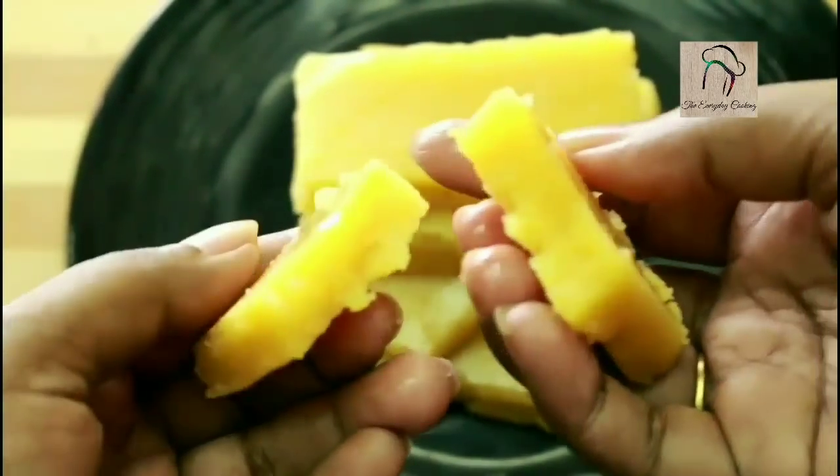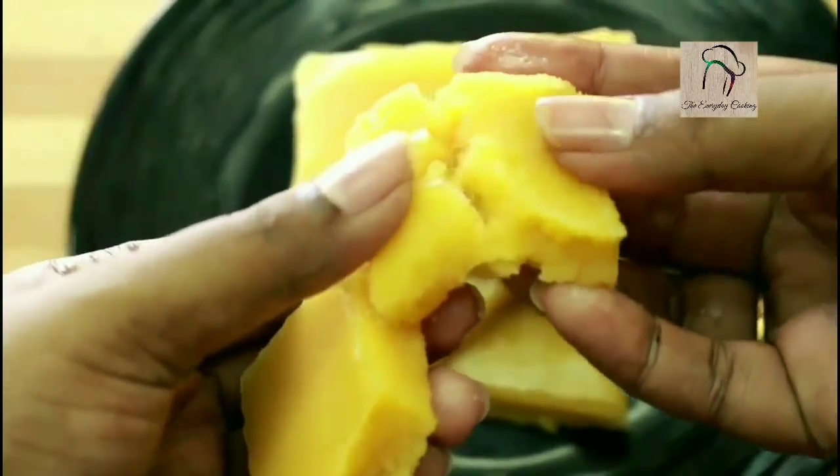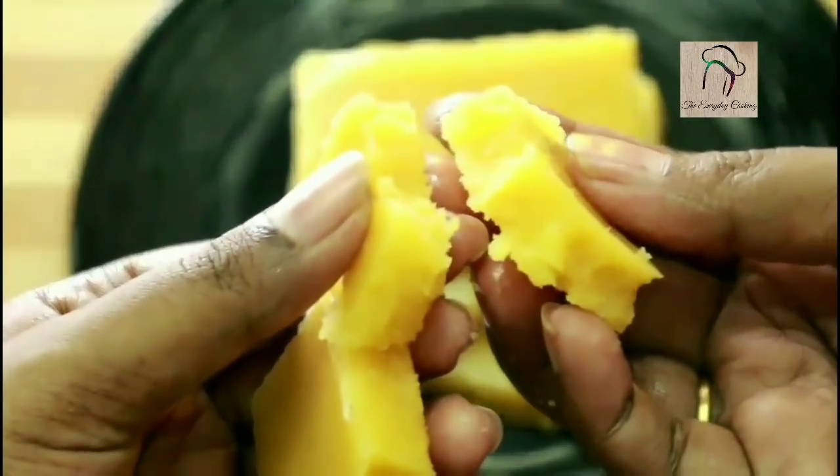The Ghee Mysore Pak is ready. Hope you like it. We'll join you in another interesting recipe — and don't forget to subscribe to our channel.